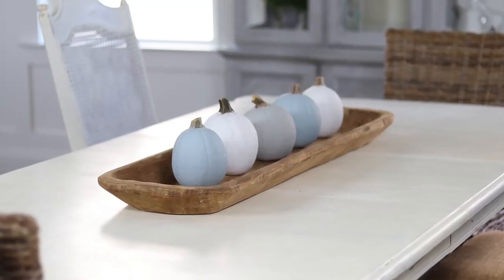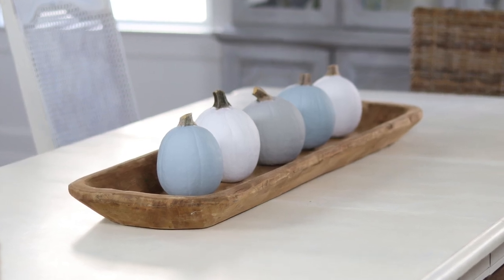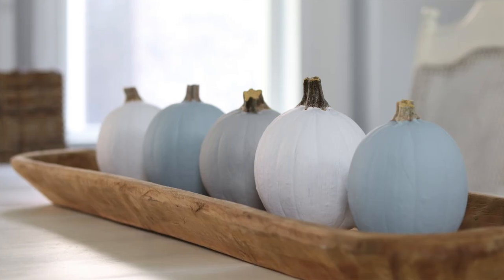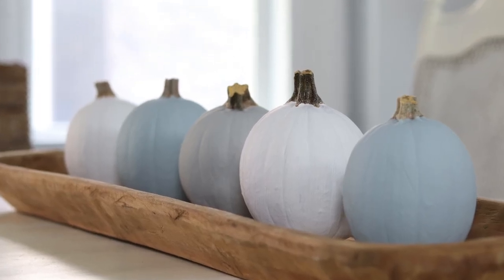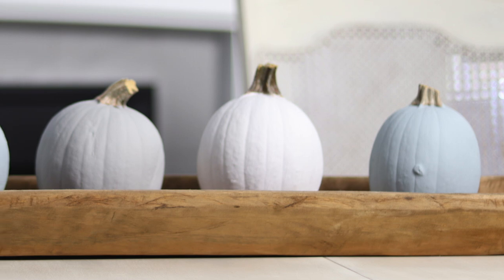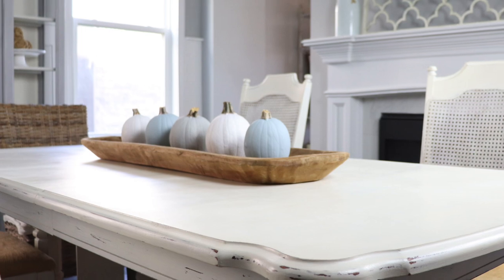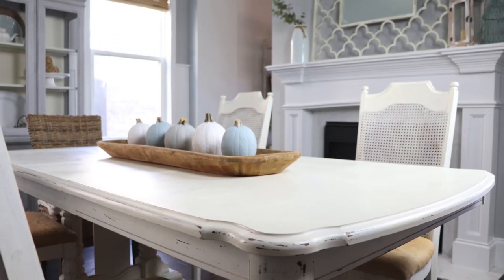Here are my completed pumpkins. This project was really easy and really fun — I hope you guys get a chance to try it out. I love having a little bit of fall decor but still keeping with my neutral palette. I didn't seal these or anything; I just left them nice and chalky and I just love the finish. I hope you guys enjoyed this video and I will see you next time.